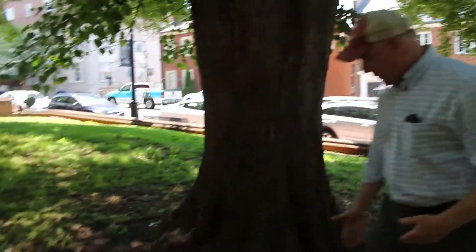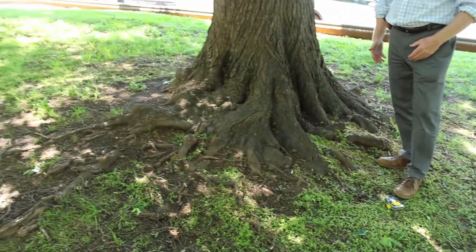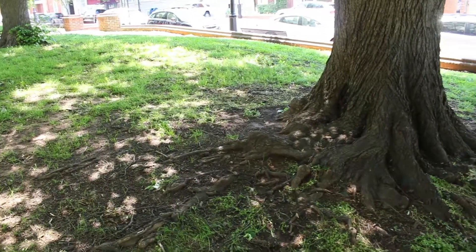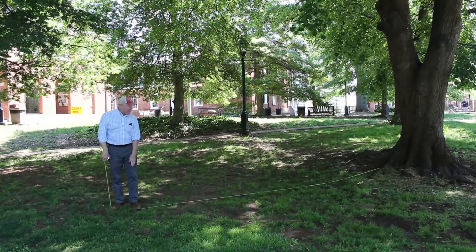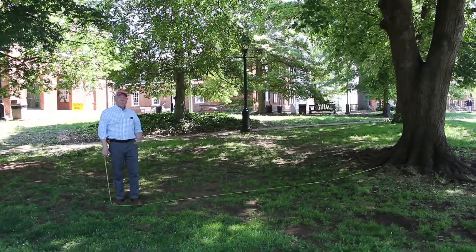You can see the root flares here coming off this tree, and some that have been exposed by erosion. These roots that are keeping this tree upright extend quite a ways out from the tree. My foot here is 15 feet from the base of that tree.